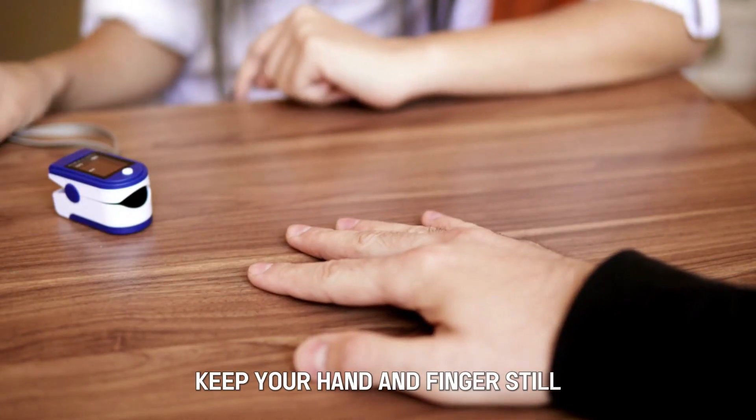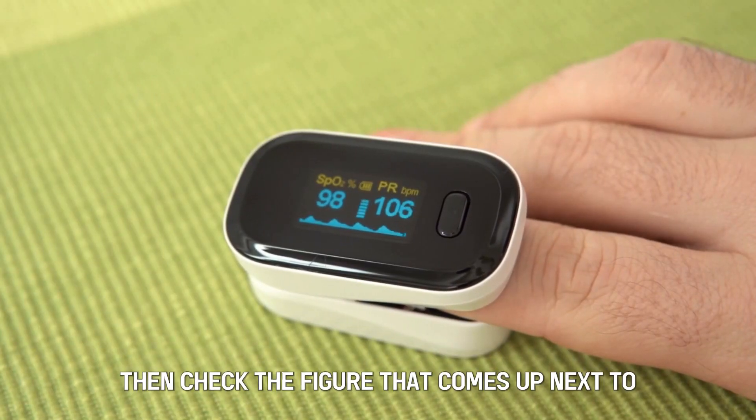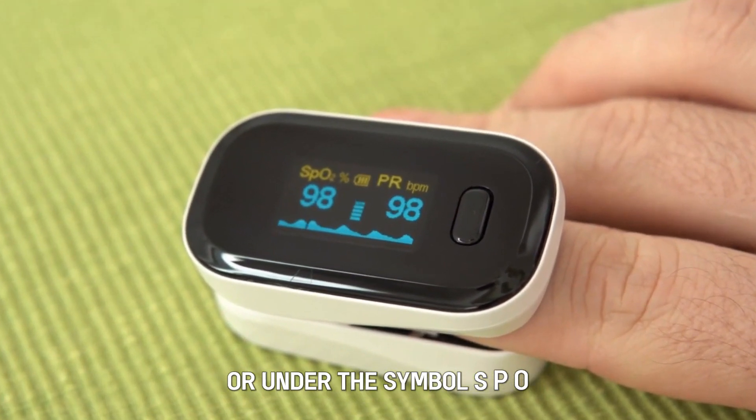Keep your hand and finger still while breathing normally. Wait for about a minute, then check the figure that comes up next to or under the symbol SPO2.